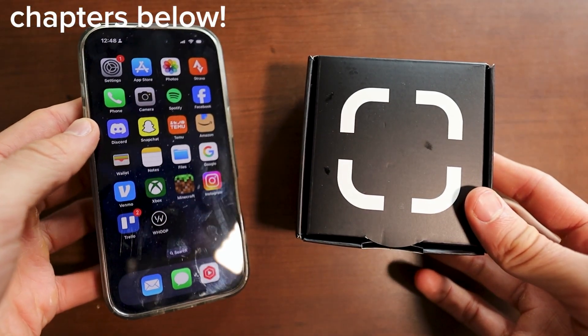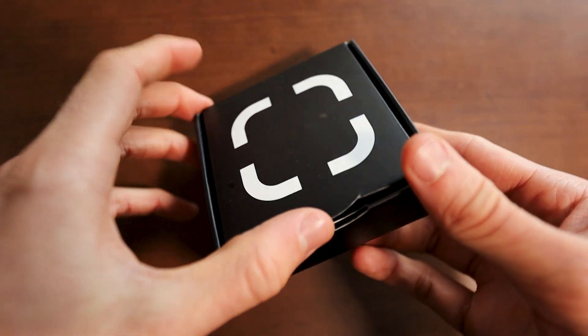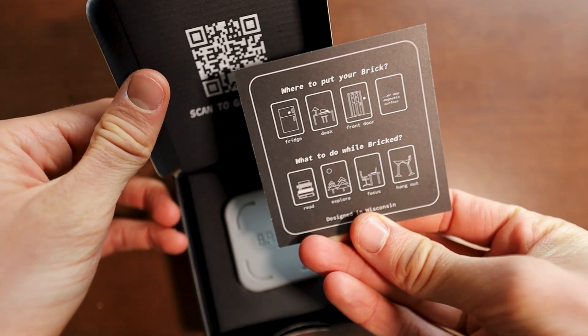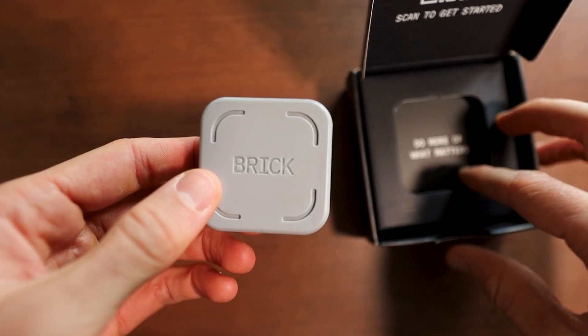In this video, I'm going to show you how to set up and actually use your brick most effectively. You can see right here, this is the brick, this is the package it comes in, and when you open it, it'll basically give you a QR code as well as a document to show you how you can actually use your brick. But if we put that aside, we can simply just take out this brick like so.